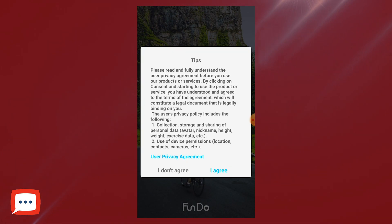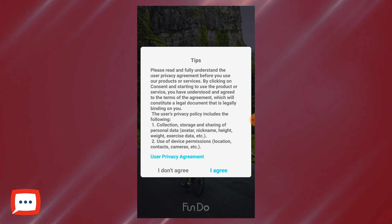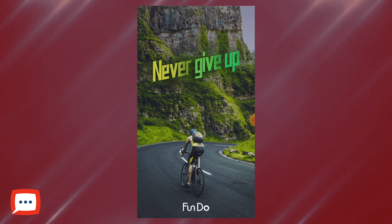As always with a new app, it'll ask you for terms and conditions and authorization. So we're going to simply follow those steps through. It'll say please read carefully — their privacy policy. If you've got time, read it, but most of us don't. So we just press agree.